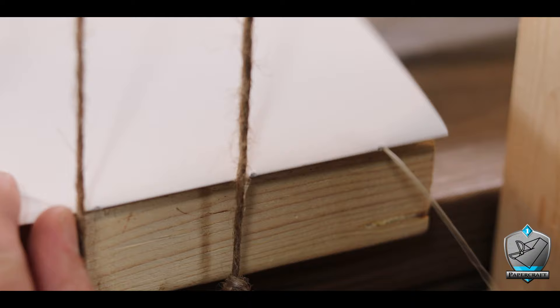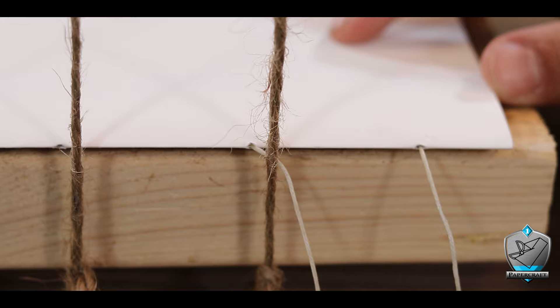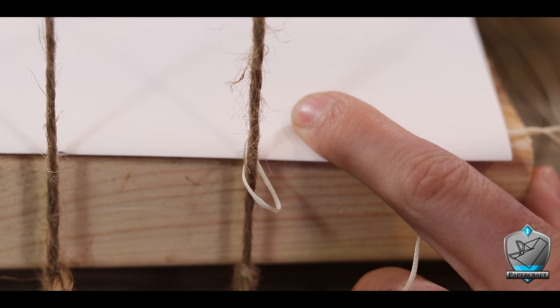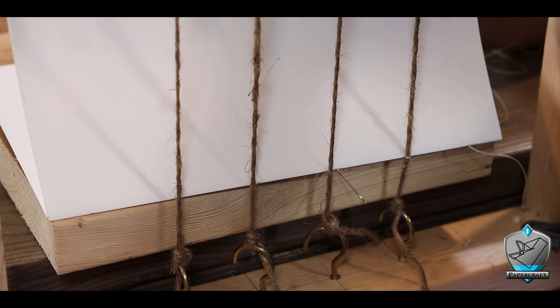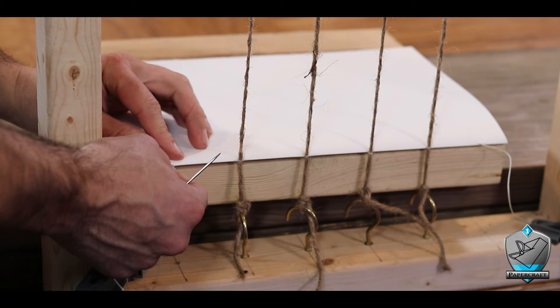I'll do my best to be clear about this. We start with a single signature: send the needle through the first hole, pull it through leaving a tail of a few inches. Push it back through the next hole and on one side of your first cord. Now go around that cord and go back through that same hole. When you pull that thread through, it tightens the signature right up against the cord. Just do the rest of the cords the same way — coming out one hole, wrapping around the cord, and going back through the hole, tightly binding the cord to the signatures. Once you make it to the end, pull everything nice and tight, then add another signature.